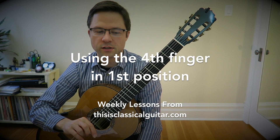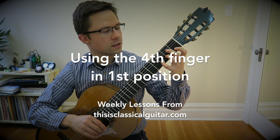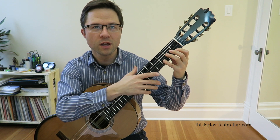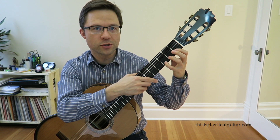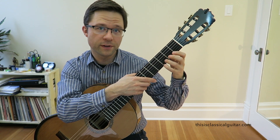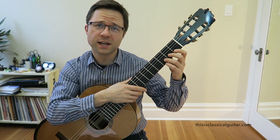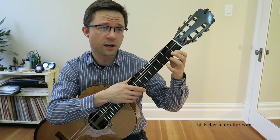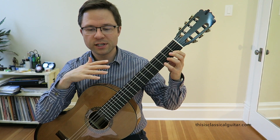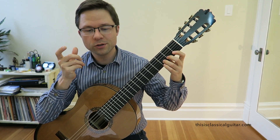This is the lesson of the week for ThisIsClassicalGuitar.com and today we're looking at the use of the fourth finger in first position playing. The question is: should beginner players learn to play the D and the G on the top two strings in first position with the fourth finger or the third finger? One reason I'm thinking about this is that I'm redesigning my method book, and I'm using the fourth finger at all times on those upper strings. Let's talk about why most method books use three, and then why using four is so important.